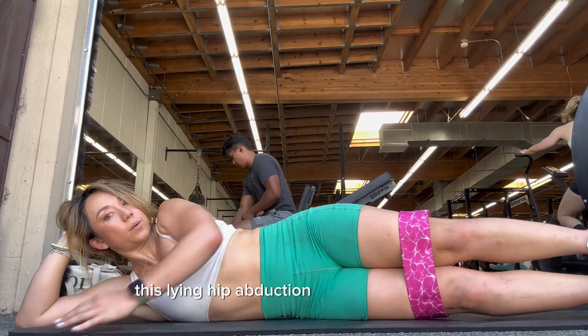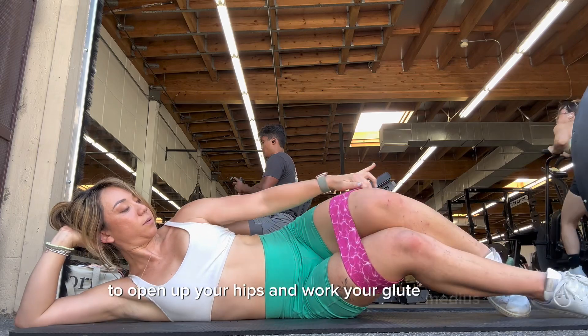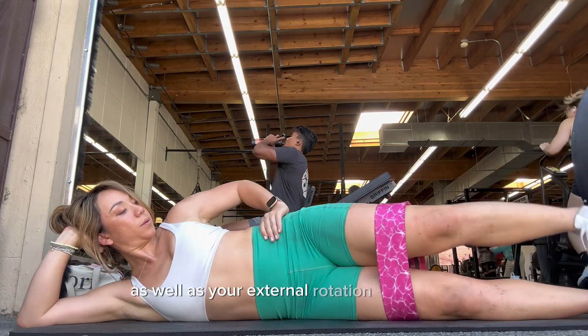This lying hip abduction is a great exercise to open up your hips and work your glute medius as well as your external rotation of your hip.